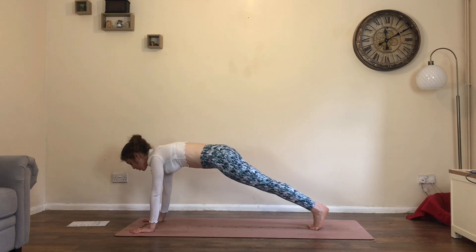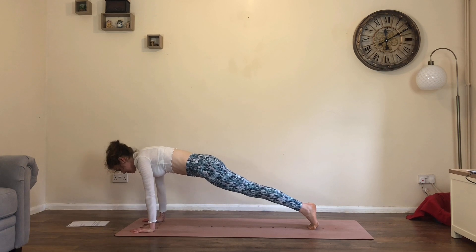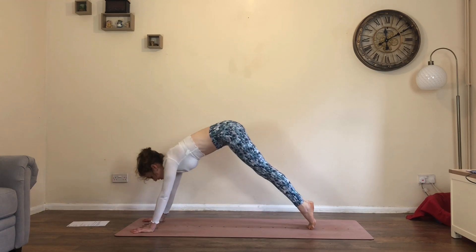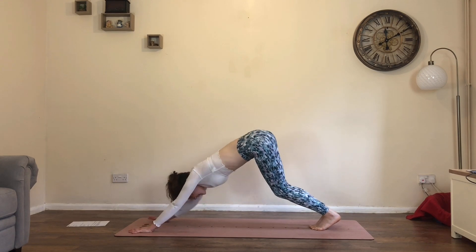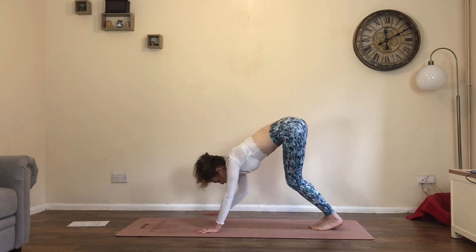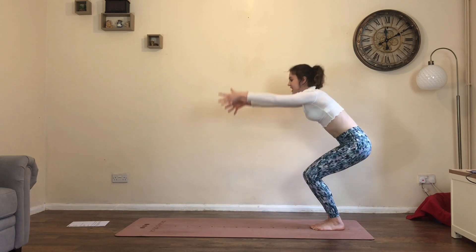Lower — either chaturanga or stay in plank. Inhale, press into high plank. Exhale, wave back into down dog. Bend the knees, inhale, begin to walk the hands towards the feet. Sink the hips low, raise up into chair pose.